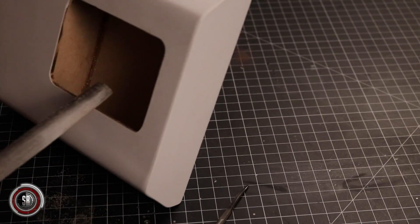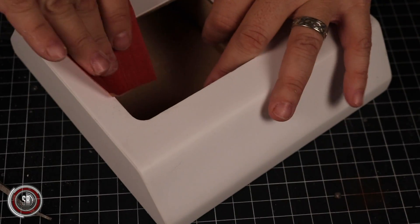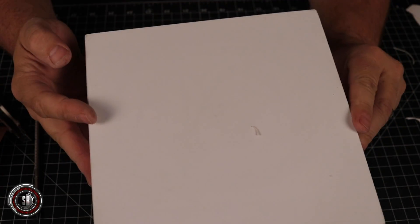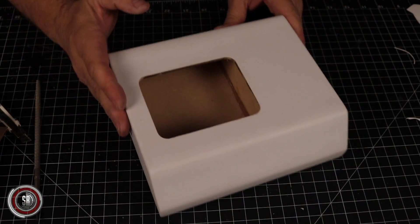Now, I know we used the laser cutter to cut the frame, and we definitely used it a bit more in this project, but I don't want you to get discouraged and think you can't do this. You can do it with a number of other types of tools and techniques — you could use a jigsaw, you could use a bandsaw, or cut all of these pieces out in styrene with minimal tools. All the files we created for this project are going to be available to our patrons on our Patreon page, so for a small contribution you can have access to all of these files.